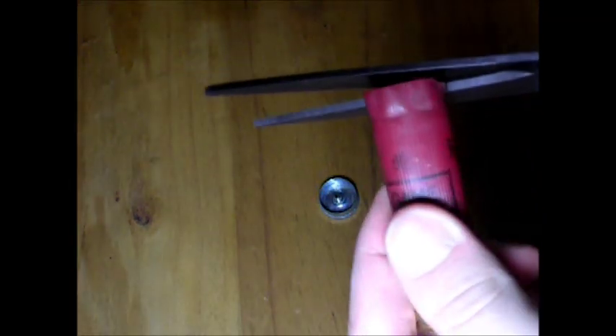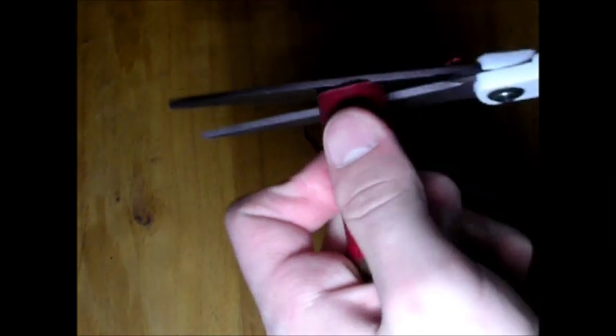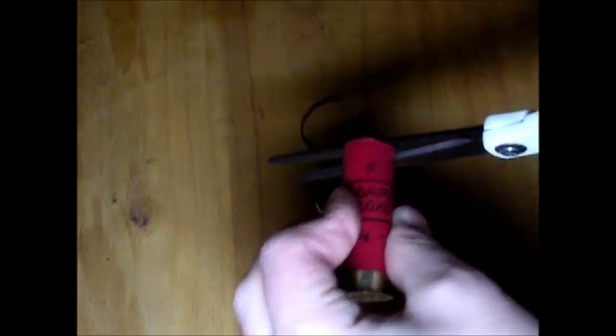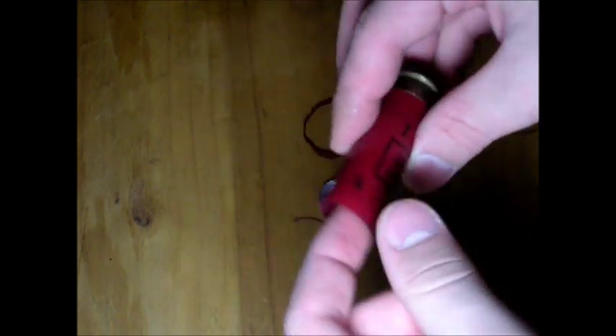You want to trim off this crimped bit right here. Take some scissors and cut around it spirally until you've got it how you want it. You want to have a relatively even cut so it's kind of flat on the top. Get a good cap on there and put the other piece on — see how it's relatively flat.